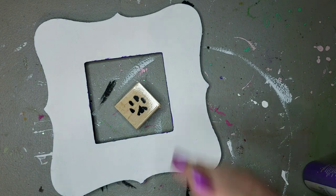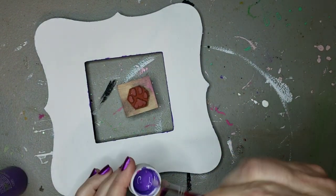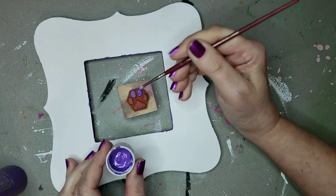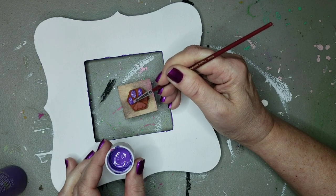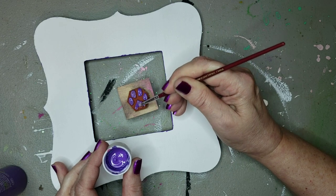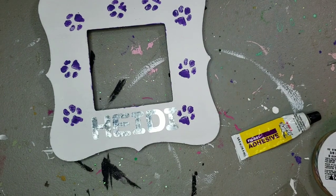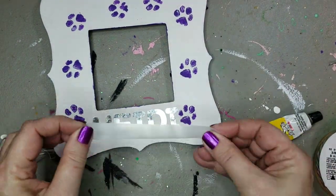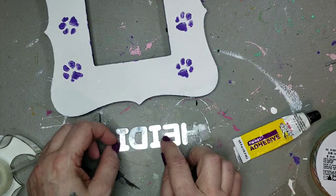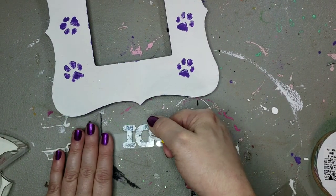Next I'm going to add some little paw prints with the purple paint. I'm just using a regular rubber stamp and that purple iris paint — I'm going to paint it onto the stamp and then stick it down. I'm going to make those go all the way around — well, two sides and a top. I wrote out 'Heidi' in the little metal letters from Dollar Tree, and then I'm going to put some Fix All Adhesive on the back and stick that down.